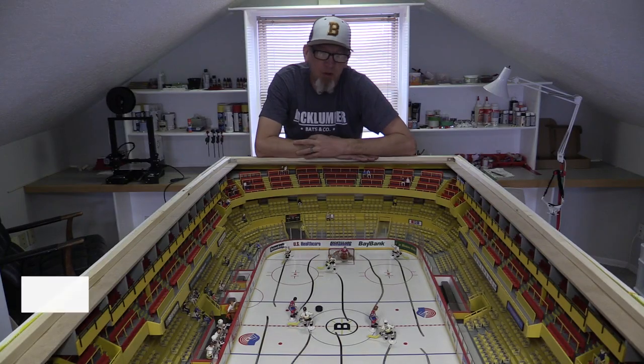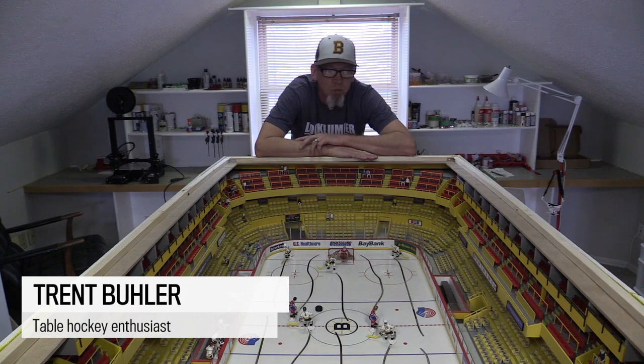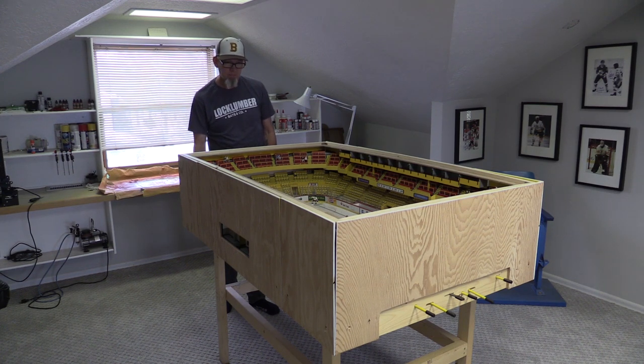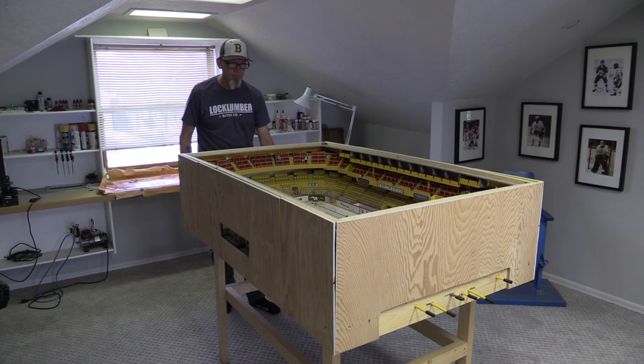It was something I wanted to do for a long time. There are lots of table hockey games out there in the world, but nothing really looked 100% realistic. I wanted to make something that really looked like an actual game. I loved the Bruins, I loved the Boston Garden and everything that went along with it.